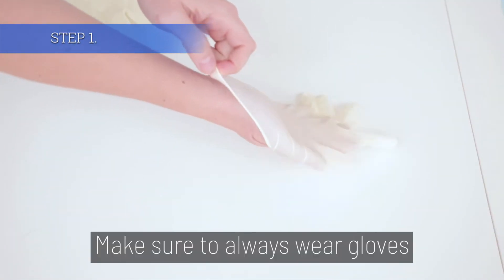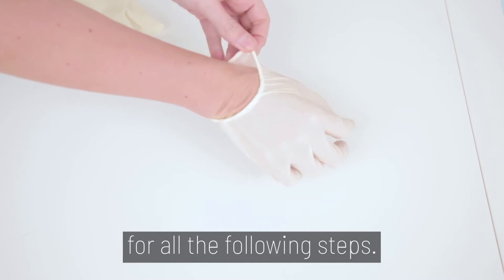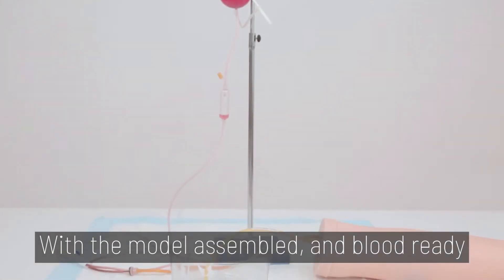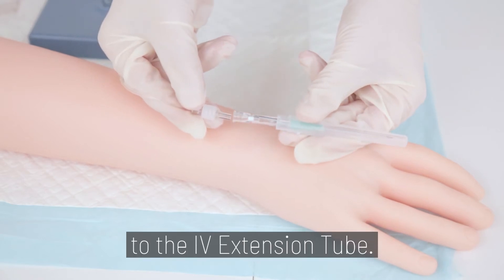Step 1. Make sure you wear gloves for all the following steps. With the model assembled and blood ready, attach the catheter to the IV extension tube.